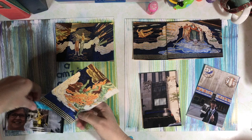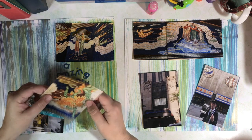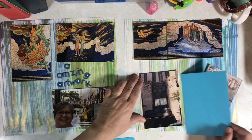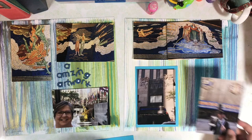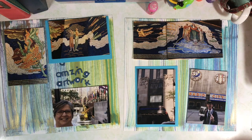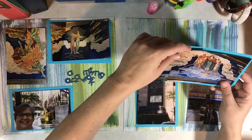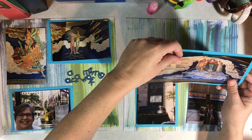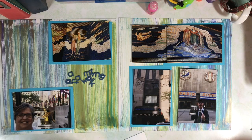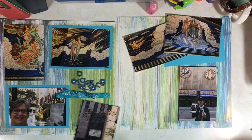Now it's time to arrange my photos and photo mats. I decided to put the pictures of the mosaics across the top of the page and then other pictures taken of artwork and sculptures at Rockefeller Center across the bottom of the page. The mosaics were very forward-thinking and even controversial at the time — they even predicted the use of radio and television.